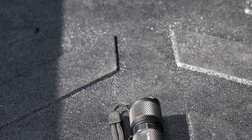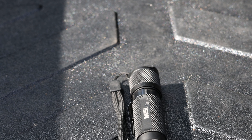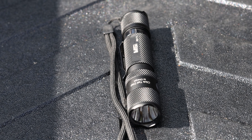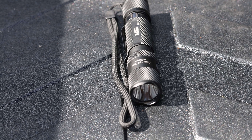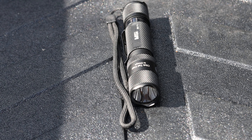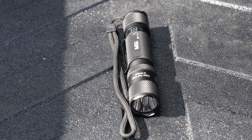It's great to have on hand at night, especially if I need to see what I'm doing under the hood. I can charge the flashlight whenever I need to with the USB attachment. Having a rechargeable flashlight for the Tacoma is always useful because you never know when you're going to need a little extra light.